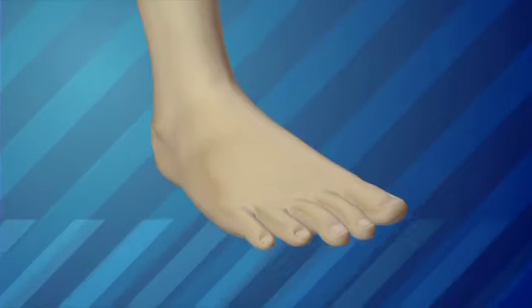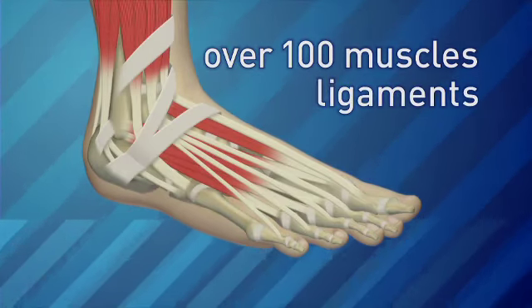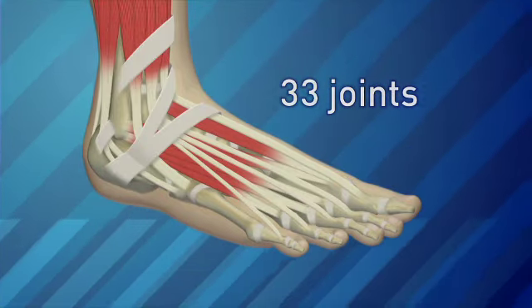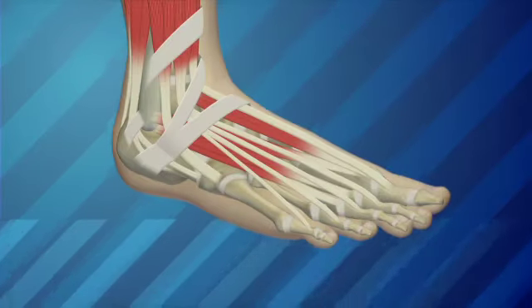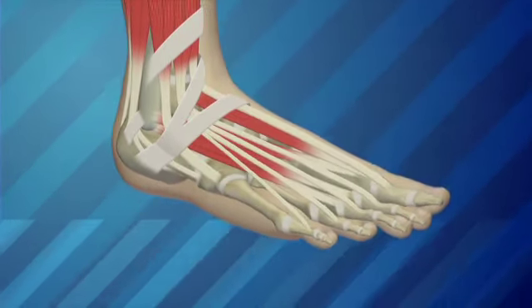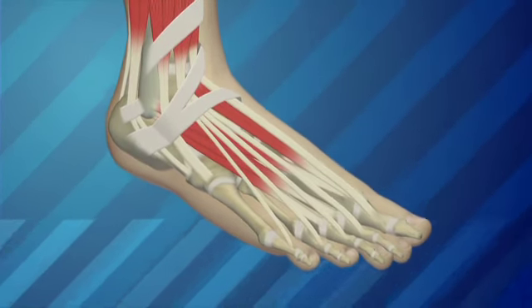Feet are amazing! There are 26 bones in each foot, over 100 muscles, ligaments, and tendons, and 33 separate joints. They all work together to support your weight and let you run and jump. It's a lot of movement, especially when you get into the metatarsals and the long bones of the foot and how the tendons and ligaments extend down in the heel and around the ankle area. It's a long lever arm where movement occurs. The boot really has to do a lot to support all of that and allow it to move at the same time.